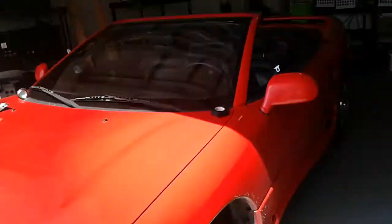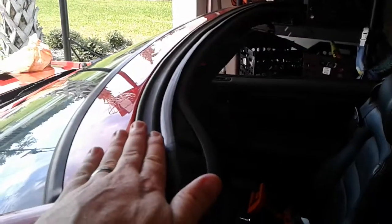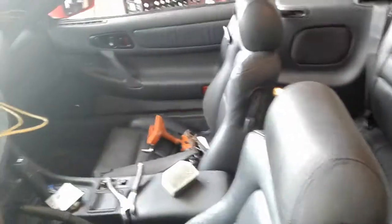This is my '95 3000GT Spyder. I had a problem with the top, which is something pretty much all owners are going to have to deal with. They don't make a lot of parts for this car anymore. The top would come all the way down and sit on the header, but it would not latch — it would stop right there, the quarter windows in the back would stay open, and the top would not completely close.